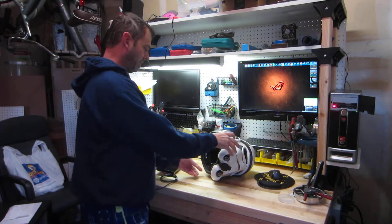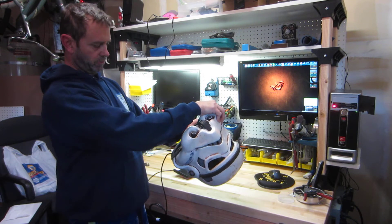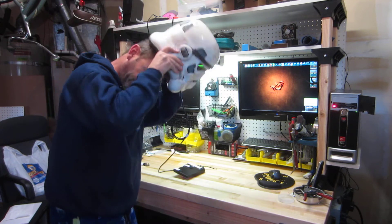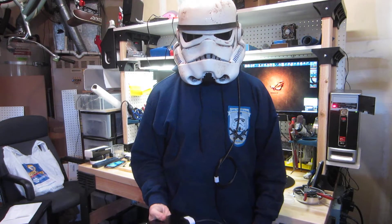Alright, so this is a ROMFX and a fan test. You can see it's hooked up to the power supply. Turn on the ROMFX. Install it. This is TD-1096 reporting for duty.